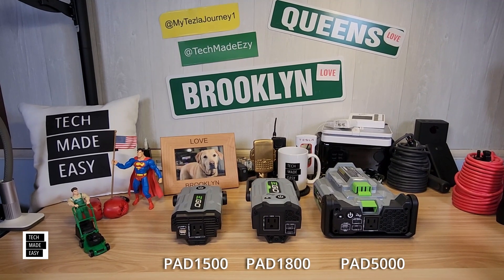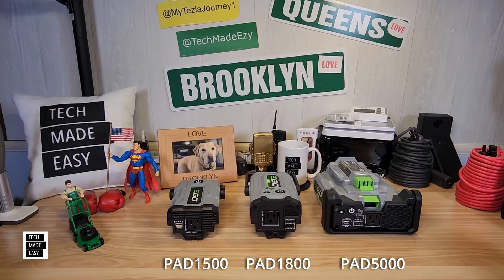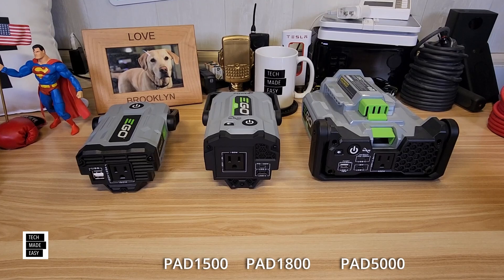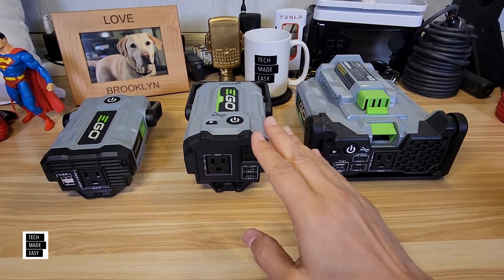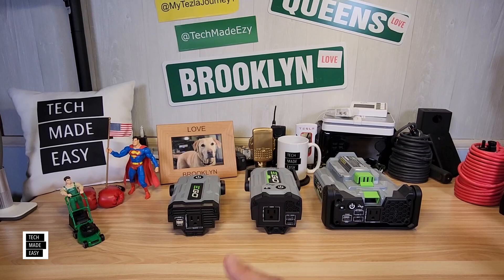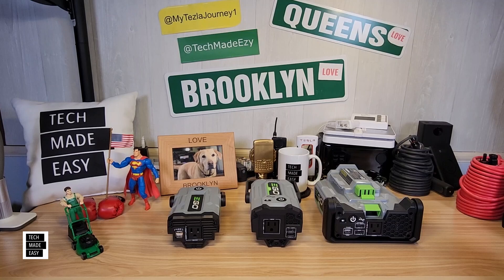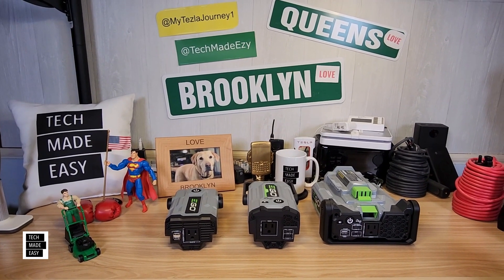Hey guys, Tech Made Easy, and thank you so much for clicking on our video today. We have all three of the Nexus Escape Inverters, and we're going to be doing a comparison on all three models to help you understand the differences, especially if you're thinking about upgrading or possibly getting your first Ego Nexus Inverter. So why don't we go ahead and get this party started?